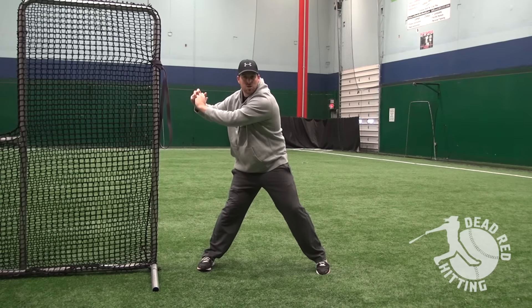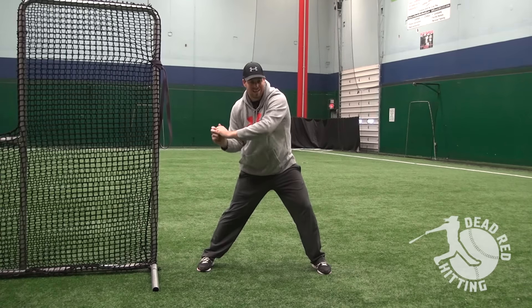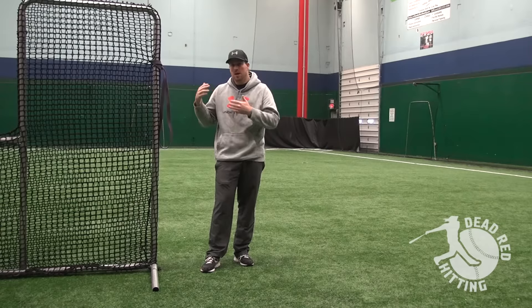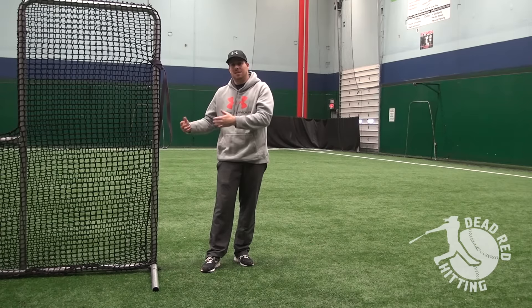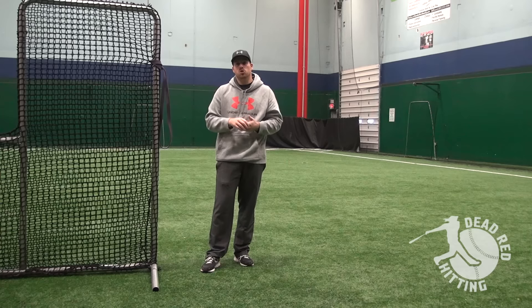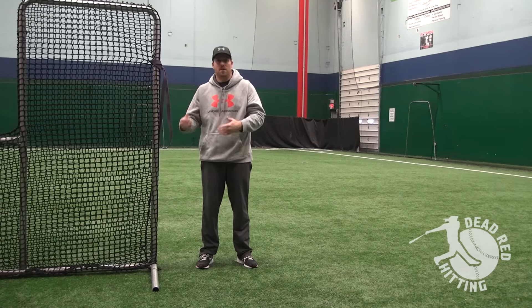I see a lot of times hitters will get to a launch position, and then they'll start to fire their hands too early, and they'll be in a weak position where not as much bat lag is created. So this is a really simple drill that you can do to get more power and understand how to create that feeling in your swing — harness that energy. You can talk to a hitter and explain the concept of being able to create bat lag, keep your hands in the same position while you rotate.